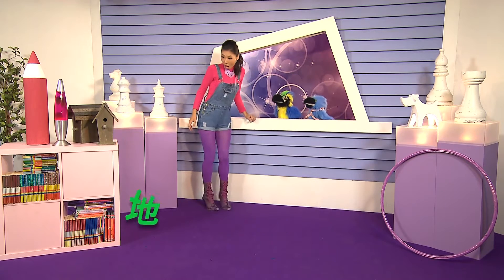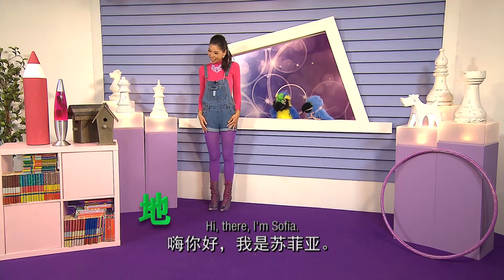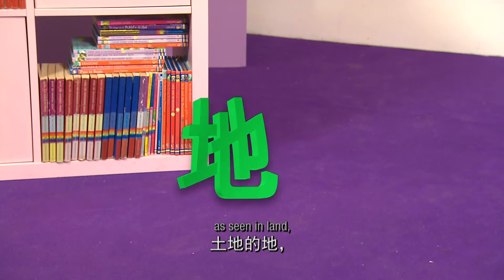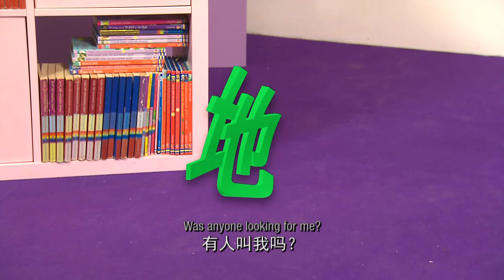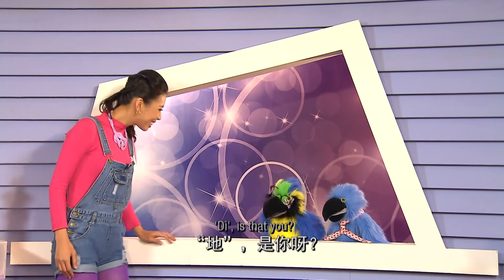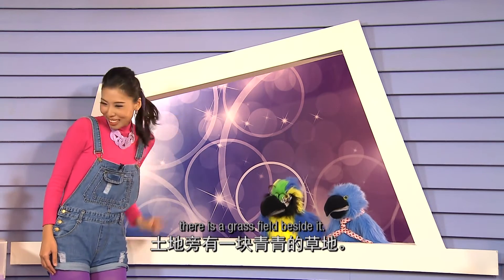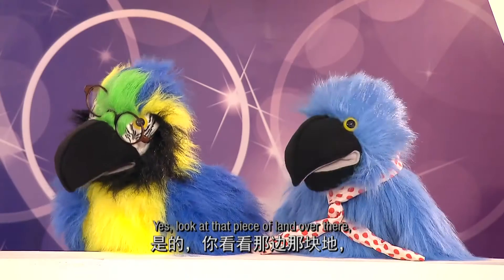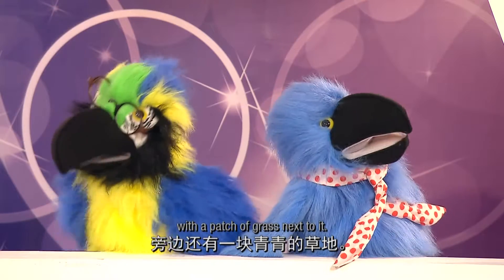Come right in! Hi there, I'm Sophia. 我是地,土地的地,草地的地,地上的地。有人叫我吗？地,是你呀！我们正在看一片土地。土地旁有一块轻轻的草地。Yes, look at that piece of land over there, with a patch of grass next to it.